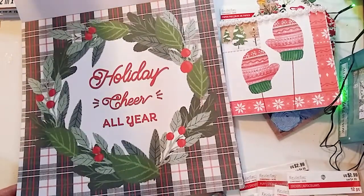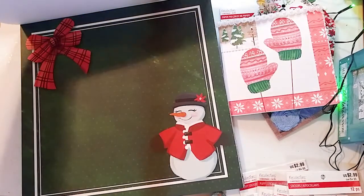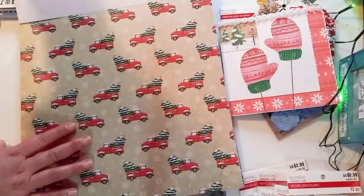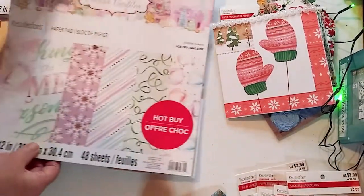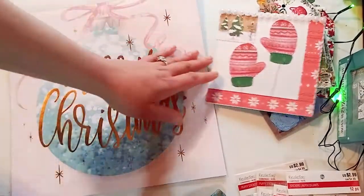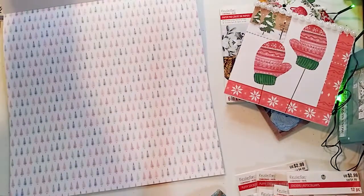I found some really nice paper pads this year. This is actually my first Christmas doing paper crafting, so I didn't have a lot. That beautiful red truck with the tree was like a theme this year — no matter where I went, I saw that red truck with the Christmas tree. This one is so beautiful as well. This is the Sugar Plum collection, and I'm sure a lot of you guys have these collections already, but it's my first Christmas doing paper crafting. It's very pink, very feminine — the other one could be a little more masculine, so I like to have both.